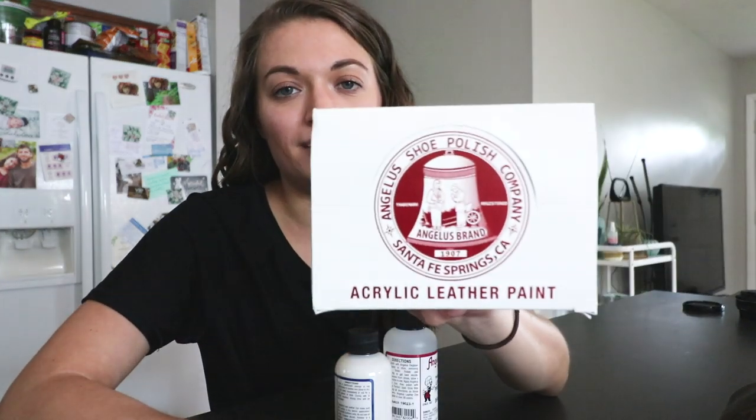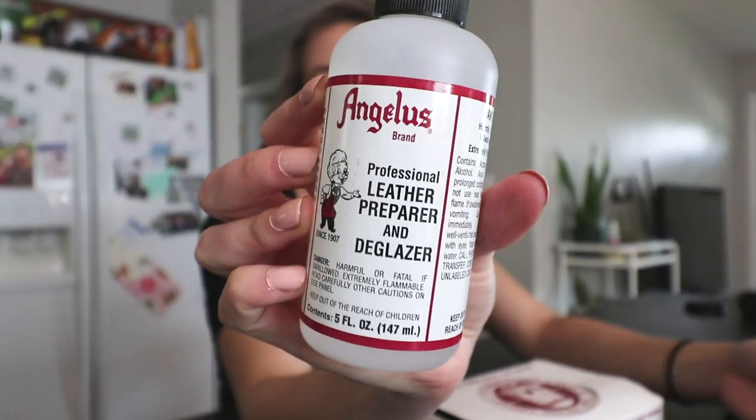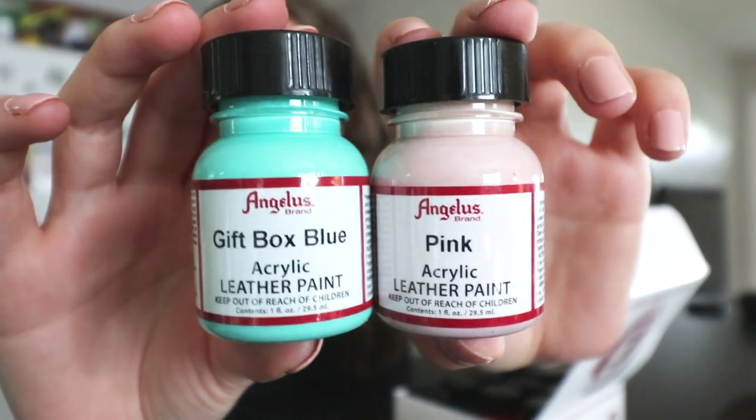You're probably wondering why I just opened that on an art channel — but there is a twist. One of my very best friends sent me this and we decided it would be fun for me to paint whatever I want on it and then send it back. I was also sent these paints: acrylic finisher, leather preparer and deglazer. I think before we get started I'm definitely gonna do a lot of research because I don't really want to ruin a Louis Vuitton bag.